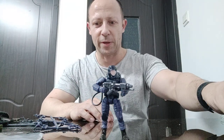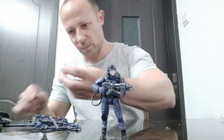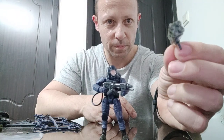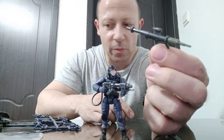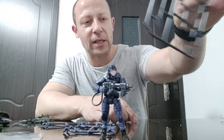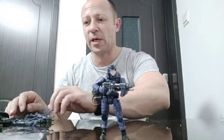I'll leave him over here for now. You also get this nice gun, which looks awesome. You get a multi-barrel rocket launcher, and what I'm guessing is a TOW or an RPG or something. You also get a shovel, an axe, binoculars still on the sprue — loads of different hand options.